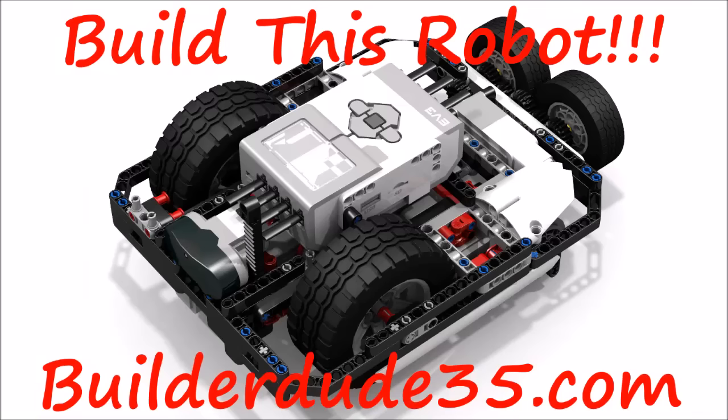Hello everybody, this is Builderdude35, and today I'm pleased to announce that on my website on the downloads page you can now download the building instructions and the programs for my sumo robot Kemosabi. This was a robot that was in very high demand, and I finally made the building instructions and programs available to the public.